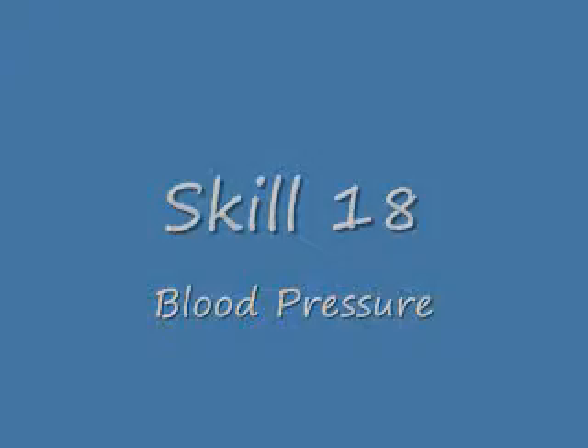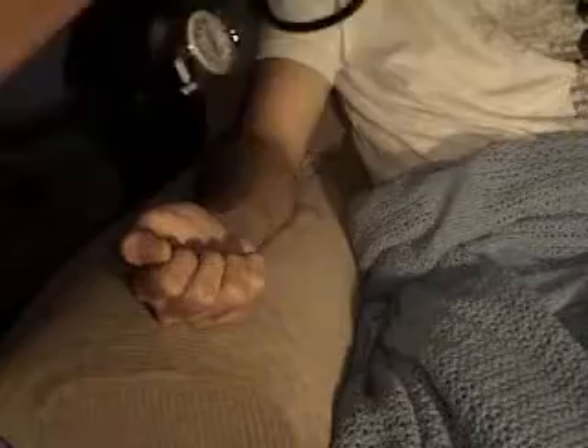Skill 18: Blood Pressure. Knock on the door as usual. Greet the patient and explain what you're going to be doing. You're going to have them sit up for this one — have them sit up and put their arm like so.